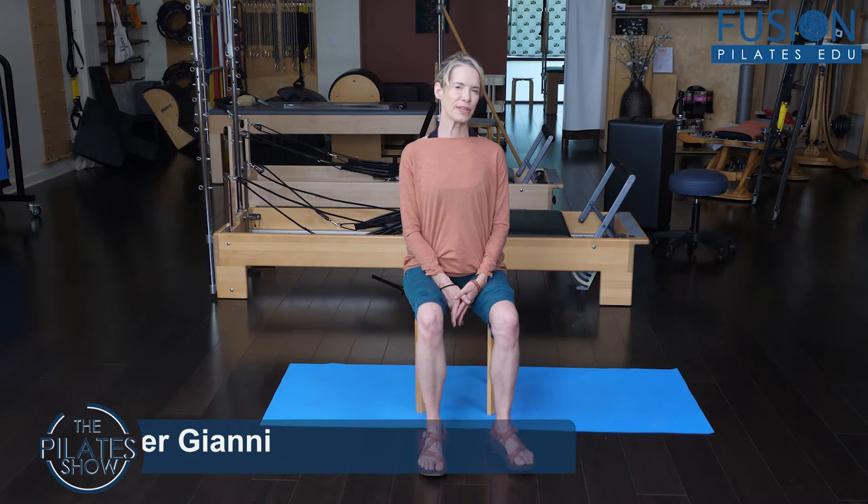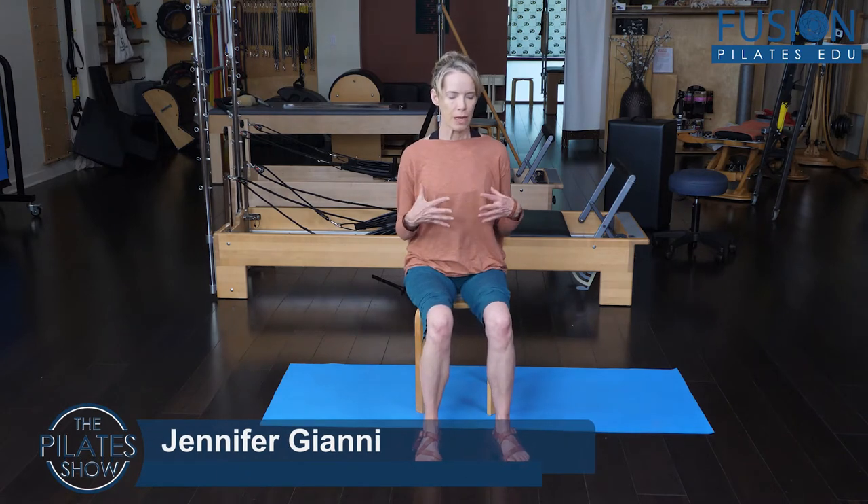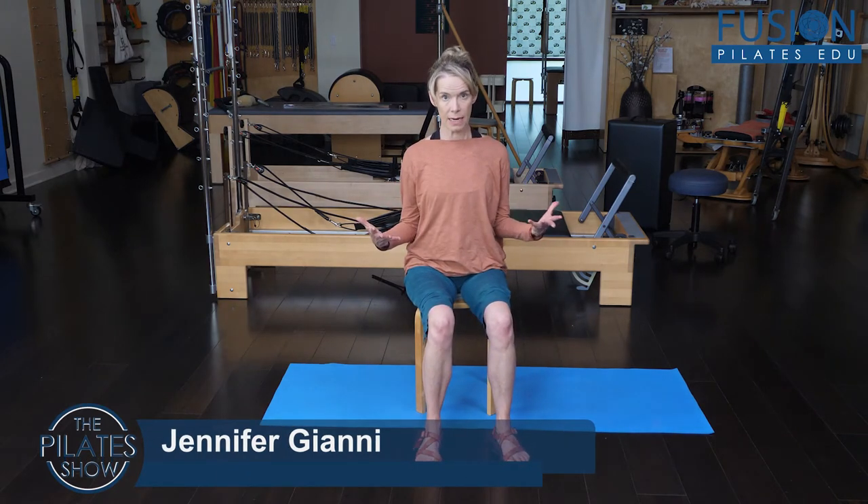Today we're going to be talking about expanding into our side lateral abdominals and into our back body. In Pilates, we've talked historically for a long time about breathing into your side back ribs, but I want us to get a little bit more detailed and expansive about this cue.